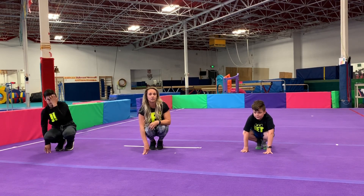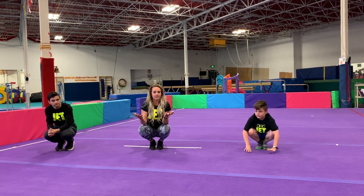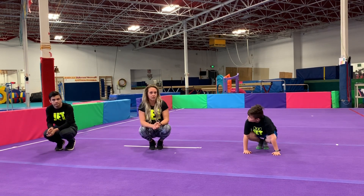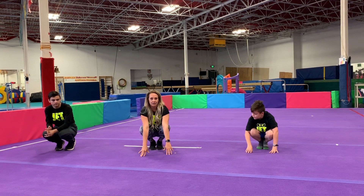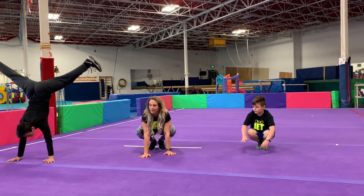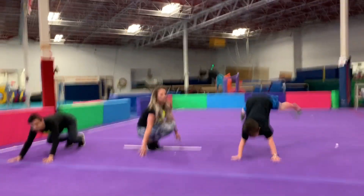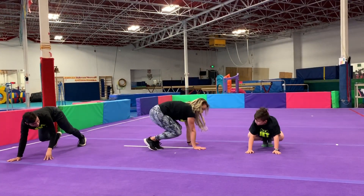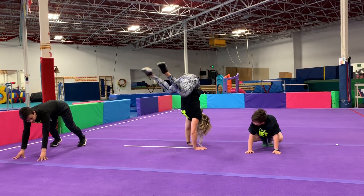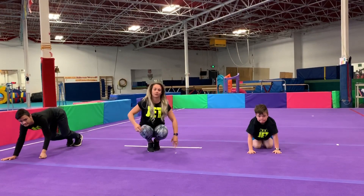Now we're going to do donkey kicks like we did for the warm-up, but let's have some fun and try some crazy leg poses — some ninja poses. When you put your hands up, we're going to jump and try a leg pose like this, or a leg pose like this. From this side view, make sure you're not touching your head to the ground — you're lifting your feet up. Great job.